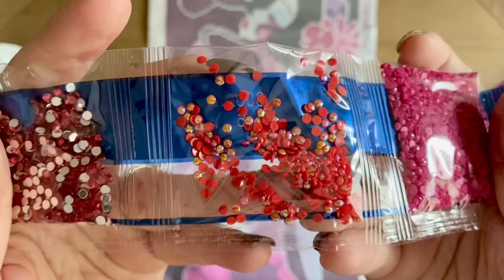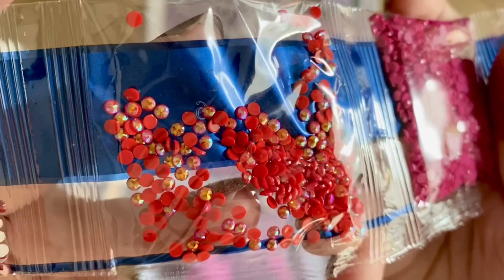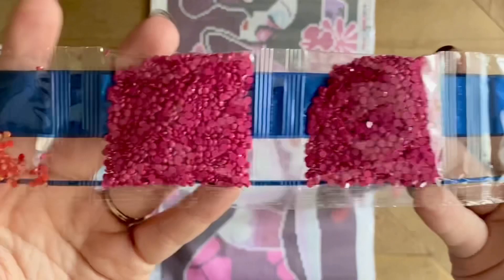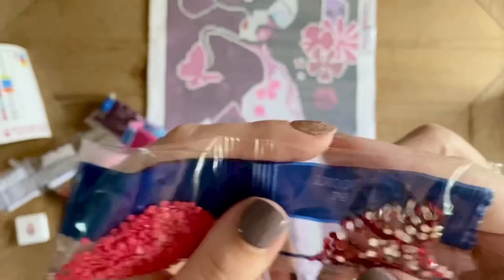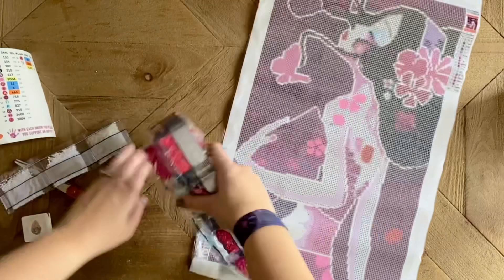Next up we have another kind of special drill — this is an AB drill. AB stands for Aurora Borealis, and they've taken a regular drill and put a gorgeous iridescent coating on top that is going to reflect the colors of the drills around it and add lots of extra sparkle. Now we have some regular but gorgeous pink drills, some really pretty aquas which I think are probably in her eyeshadow, more brilliant pinks. If you like the color pink like me, this is the kit for you!